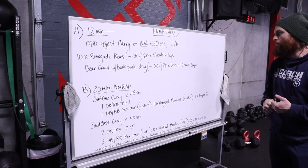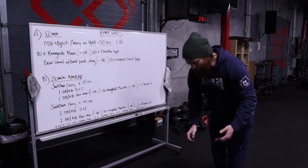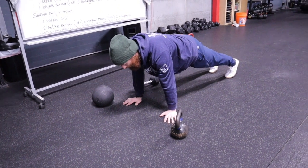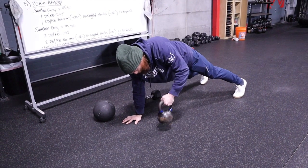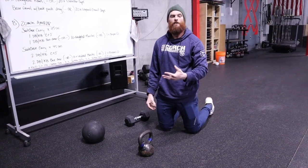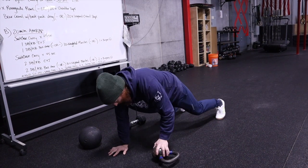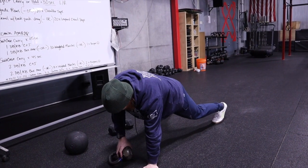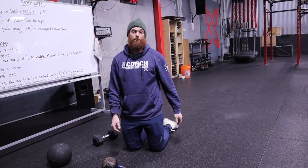Next up, we have the renegade row or 20 shoulder taps. Both of these movements require that you're in a plank position — from your knees or from your toes — with hands under your shoulders. If you have a kettlebell for the row, you're going to row it to your shoulder, switch hands, row it to your other shoulder. If you only have a light weight, try grabbing just the bell of the kettlebell and rowing that to your shoulder. You can hear by the strain of my voice — this is significantly more difficult, especially going to 10 reps.